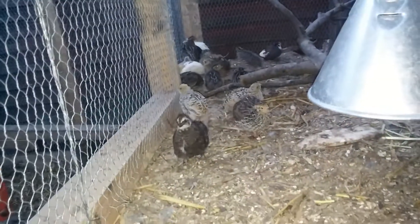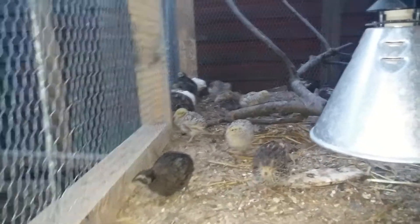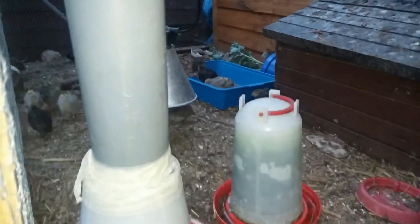All of these guys are for sale — they're only five pounds each, obviously only in the UK. So they're waiting to be sold. That's the quail pen.